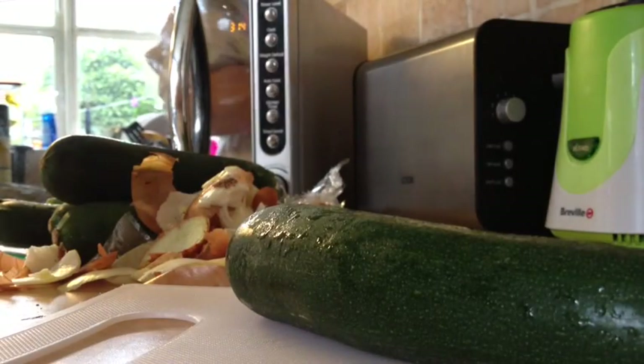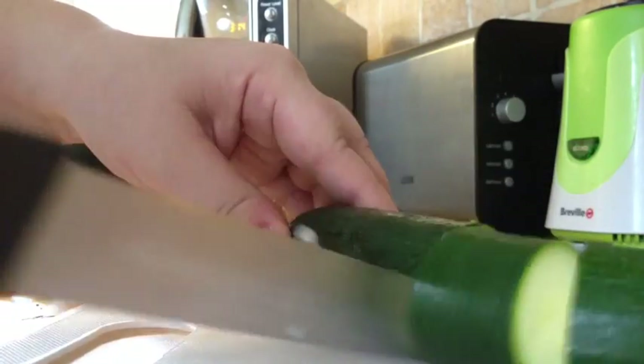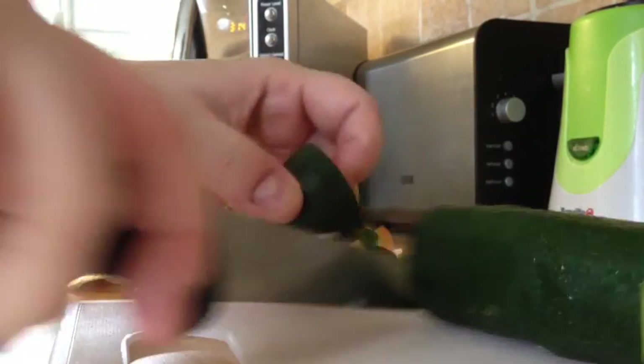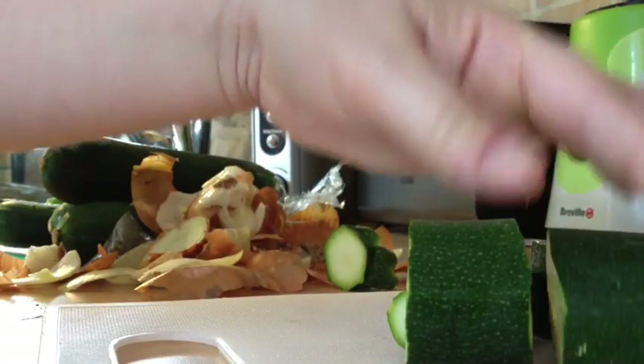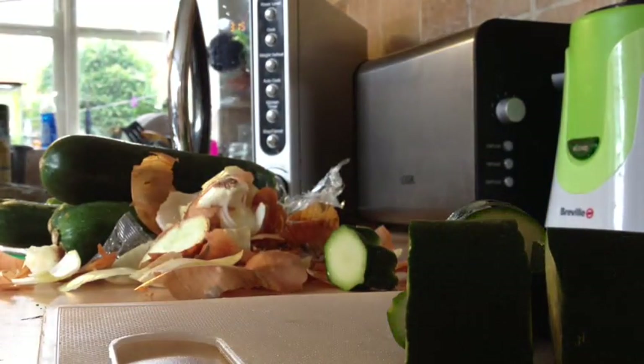For the courgettes, don't worry about chopping them finely — this is a quick recipe. Take the end off and chop them into roughly four-inch pieces. Get all six of those done and we'll come back.